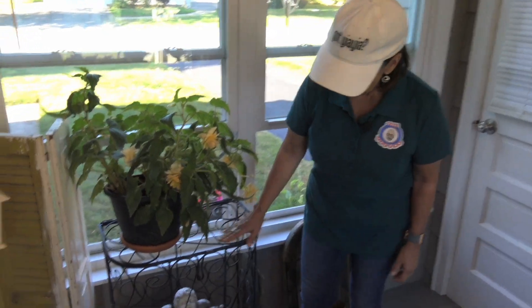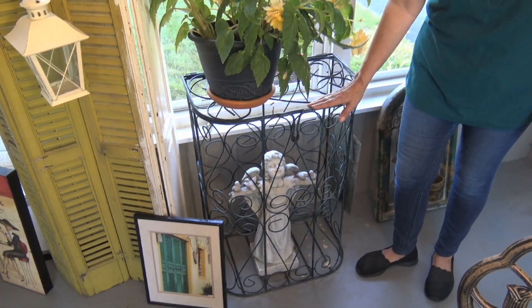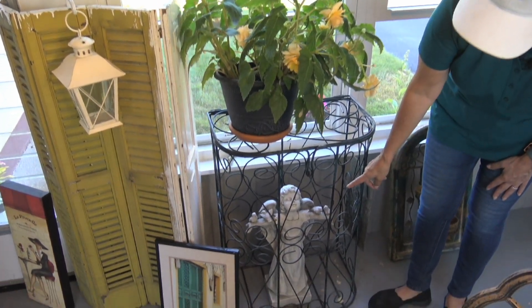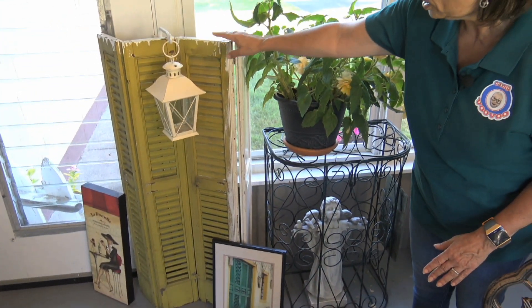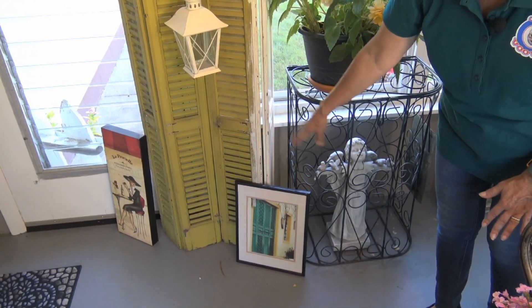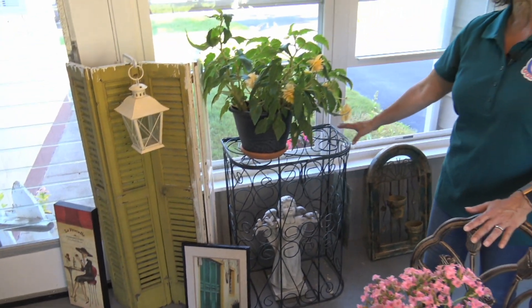Over here, I found this wire hamper in an old flea market and I thought, what a nice plant stand this would make. So I chose a plant over here that gets a lot of shade. I put a little angel down there, bought at an old antique store with a lantern, because I had a picture that I took a long time ago of a shutter that I thought would go nicely there. So this makes a nice little area with some artwork and some plants.